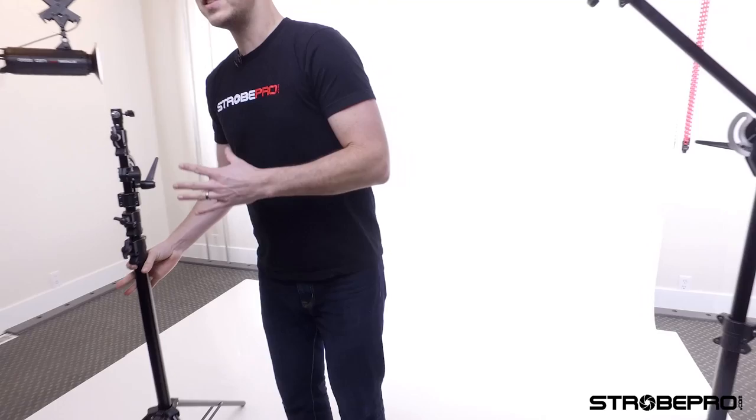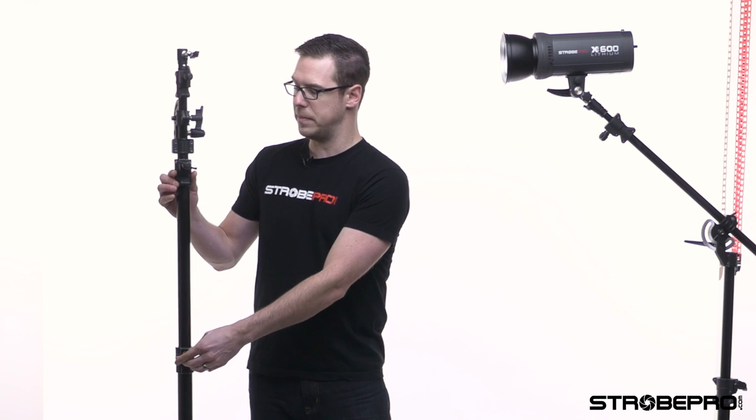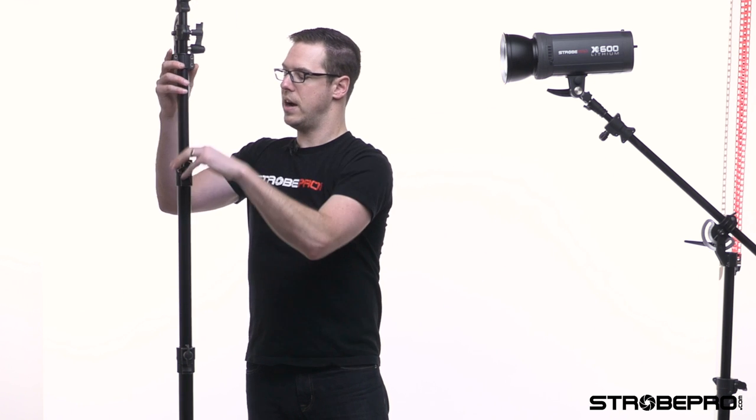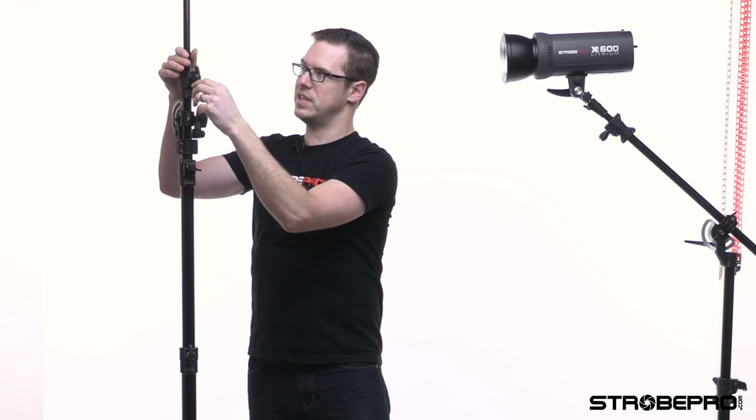Just to mention, this is the 16-foot that I'm working with right here — the 13-foot sets up the exact same way. The nice thing about this stand is that it's a vertical stand all the way up to 16 feet if you want it. We've got multiple sections and can go up another section all the way up to 16 feet.